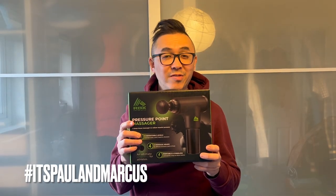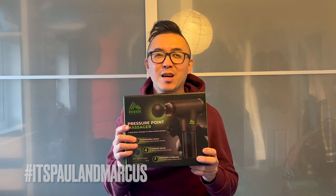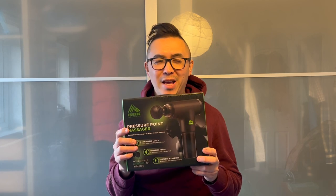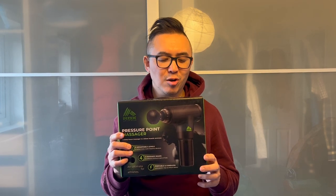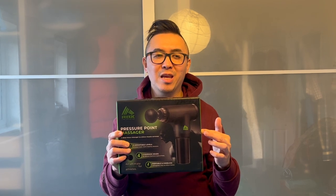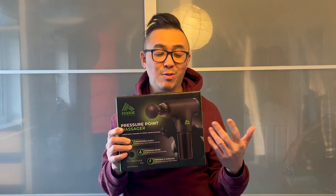This is one of the gifts that I gave Marcus for Christmas. He's always complaining about a sore back. While in New York one time, my sister showed me that she had one of these devices, so when it came to shopping for Christmas presents, that is what I looked for.